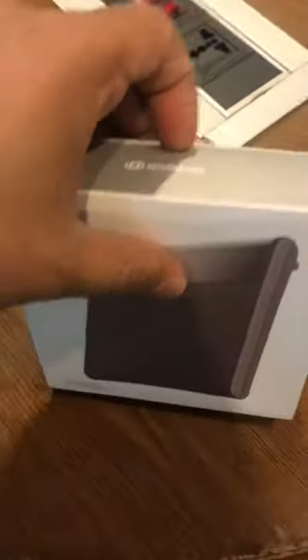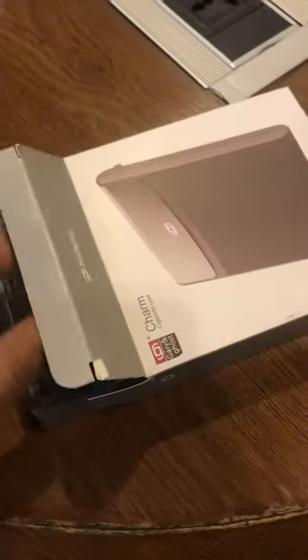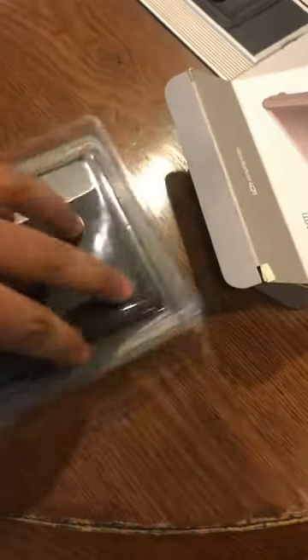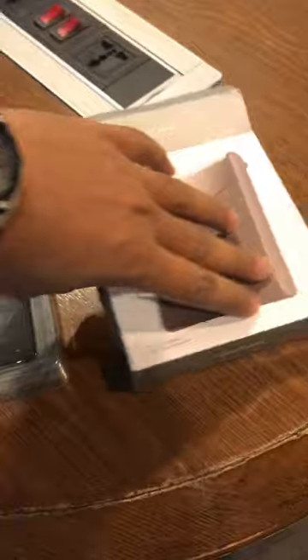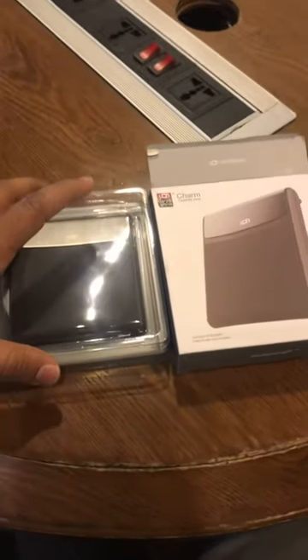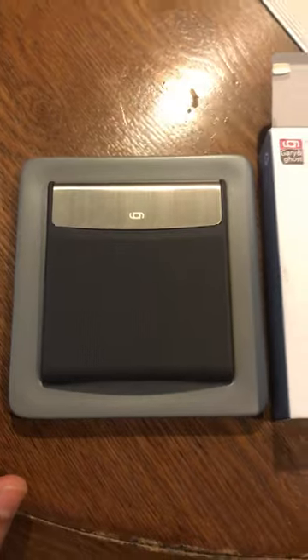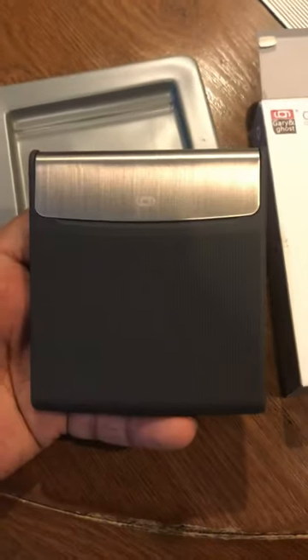It comes with this packing, it seems to be nice. It's the case — I have already opened it and am making the video later. You can see the case, it's pretty lightweight and it seems stylish enough.